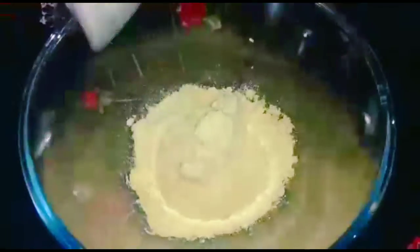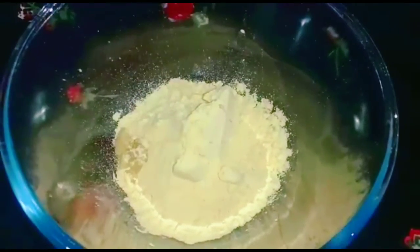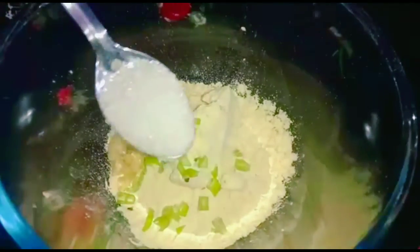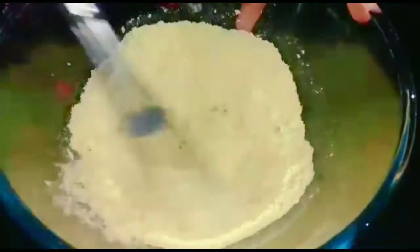1 cup of jelly paste, 1 teaspoon of veloli paste, 1 teaspoon of sugar, 1 teaspoon of salt, and 1 mixture of olive oil.